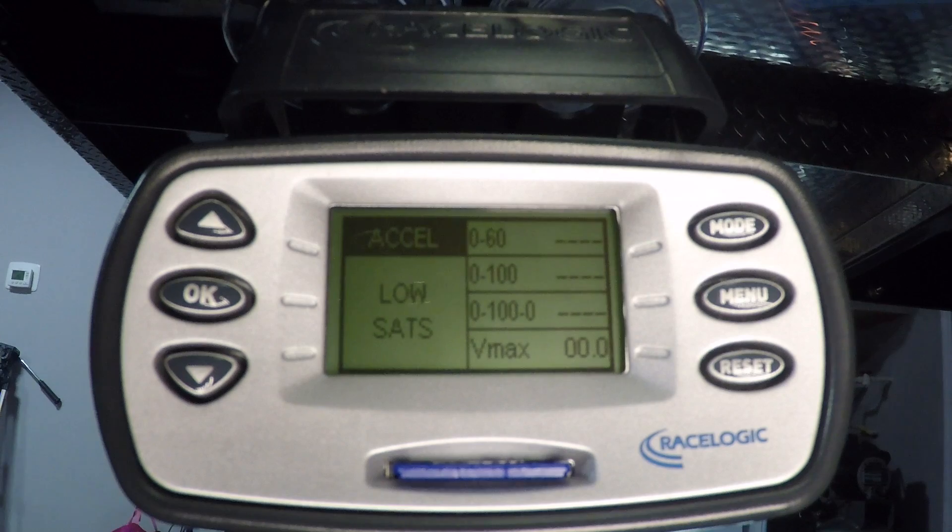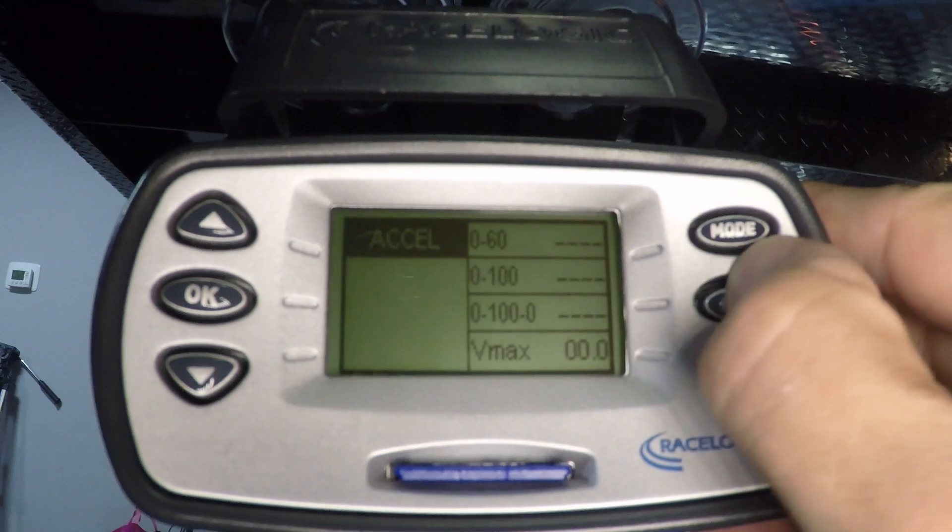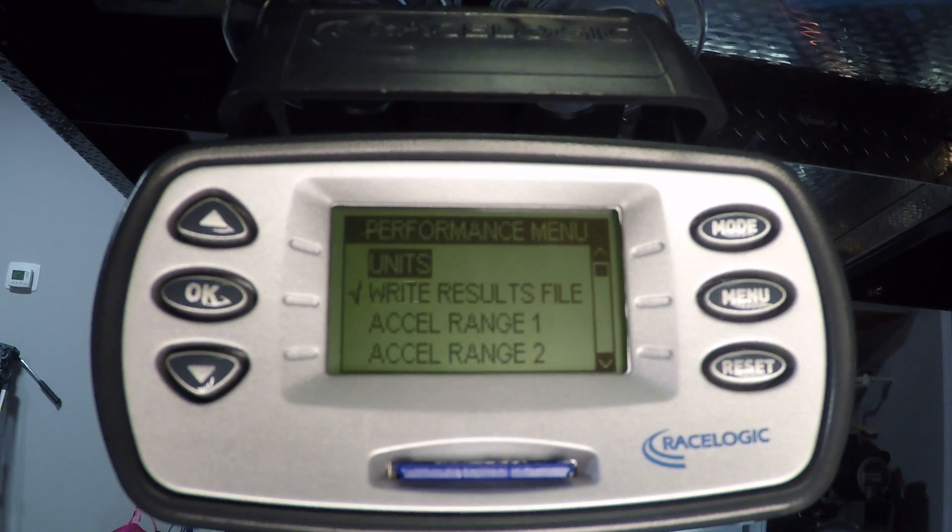So here we've got the RaceLogic Performance Box plugged in. It says low satellites just because we don't have the external antenna hooked up, but that's not a big deal to just show you the settings. If you hit the menu button, you can set kilometers per hour or miles per hour. More importantly, the 'write results file' option — you've got to make sure that has a check mark next to it. That means it'll write all the raw data and metrics down to the SD card that's included.